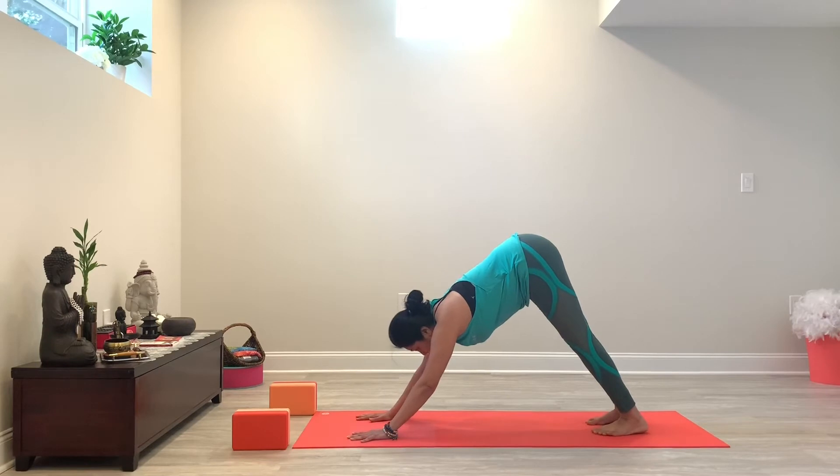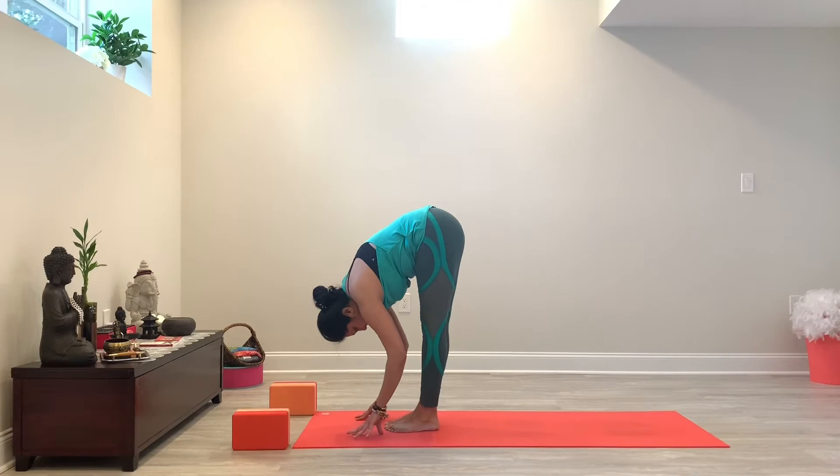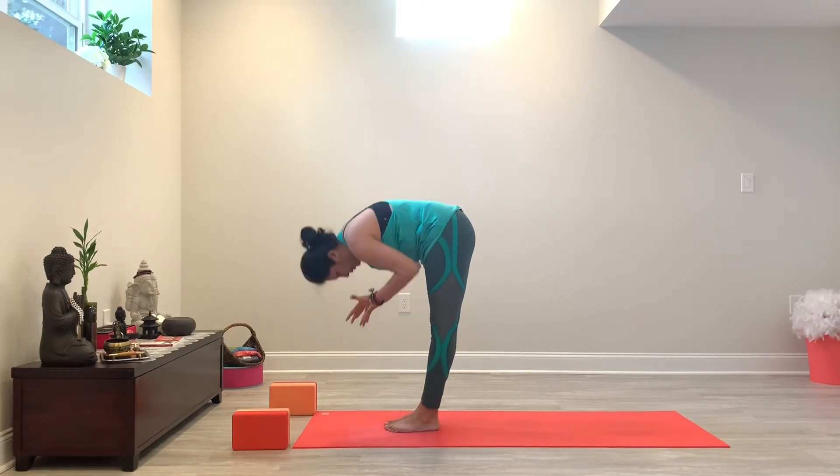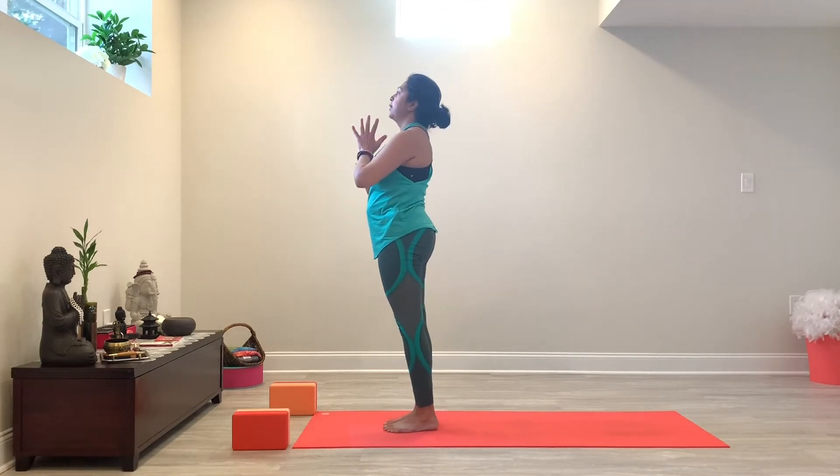Looking at the space in between your hands, you're going to walk, step or jump forward, and fold forward. Inhale, rising up. And exhale, hands to your heart.